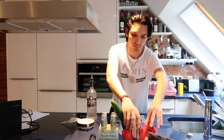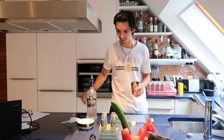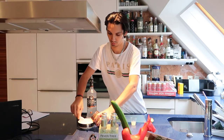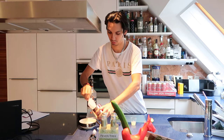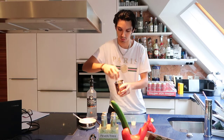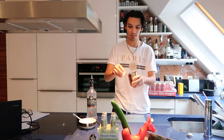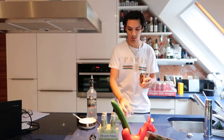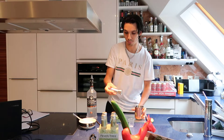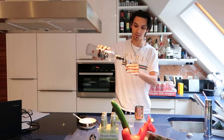First we take the cup and take some ice cubes. We need lemon — this is a half lemon squeezed.